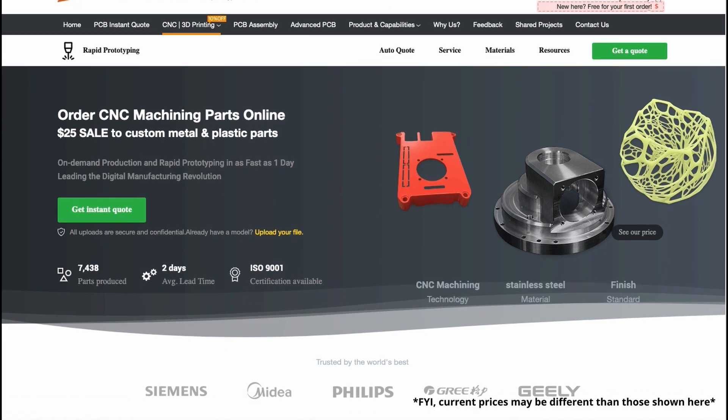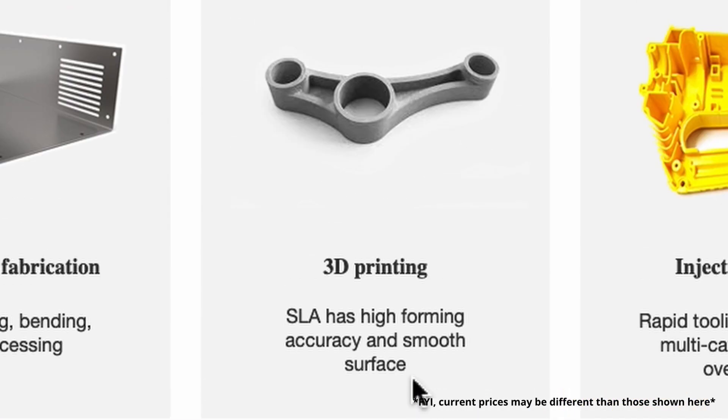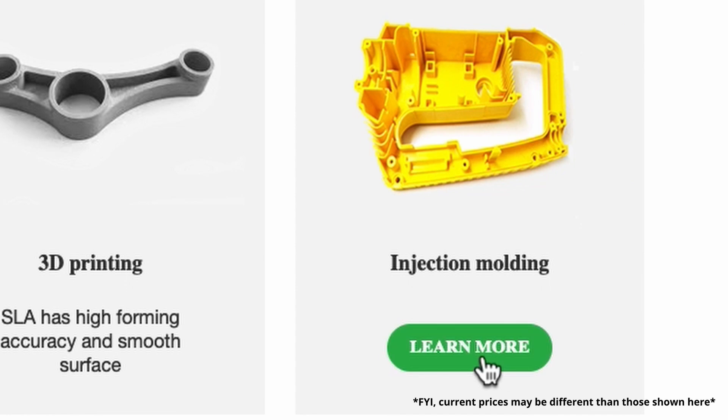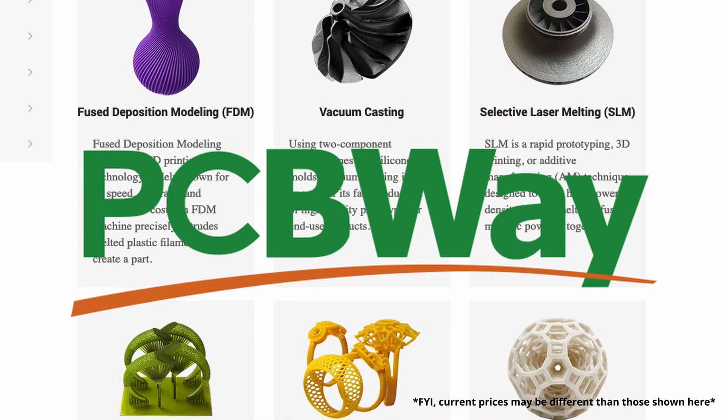They offer 3D printing, sheet metal bending, CNC machining, and injection molding in all kinds of materials. So if you need a prototype of something made and you don't have the materials or the tools to do it, you might want to check out PCBWay.com. I'll have a link to them down in the description of this video.